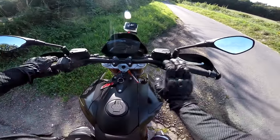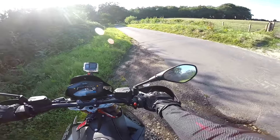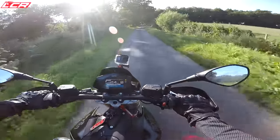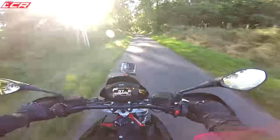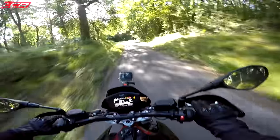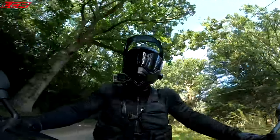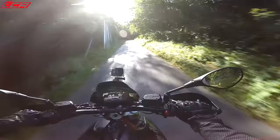The Dorsoduro 900 is a bike I've been interested in for quite a long time — something I've been trying to get hold of for the last couple of years, and then they stopped importing it into the UK. It came out in 2008 as a 750, then Aprilia bored it out and turned it into a 900, and then Aprilia UK stopped importing the bike. Last year in 2018 they decided to re-import it again, and it's taken me another year to get my hands on one thanks to Wheels being an Aprilia dealer.